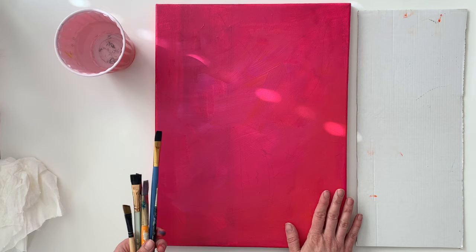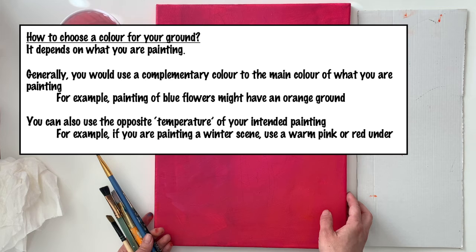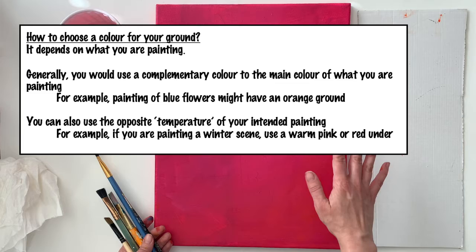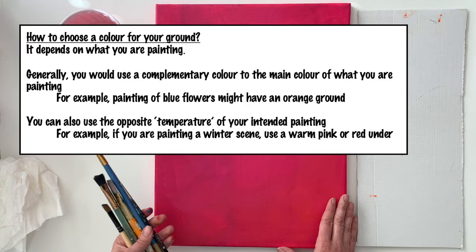I'm starting with a canvas that I've prepped by painting it a deep magenta pink color. I like to start with a bright colored ground, which means I paint the canvas all one color to begin. White is hard to cover when painting, and specks of white showing under your painting look unfinished. Also, colors painted on top of white look duller because white is so bright. Having a colored ground adds dimension to the painting.